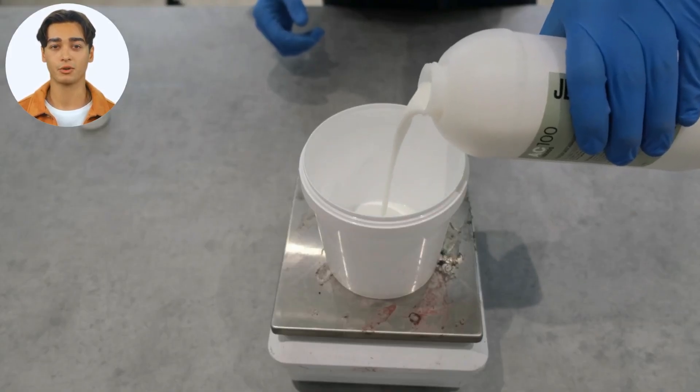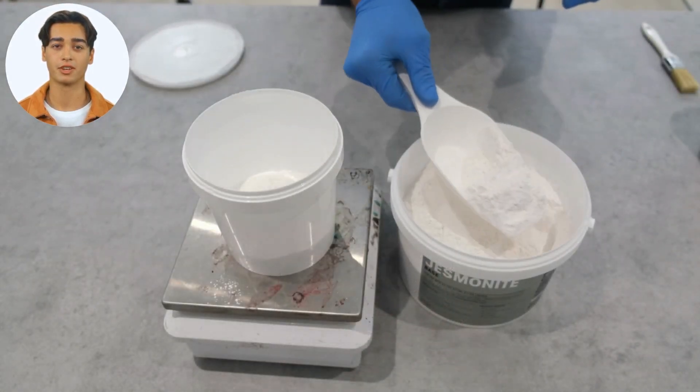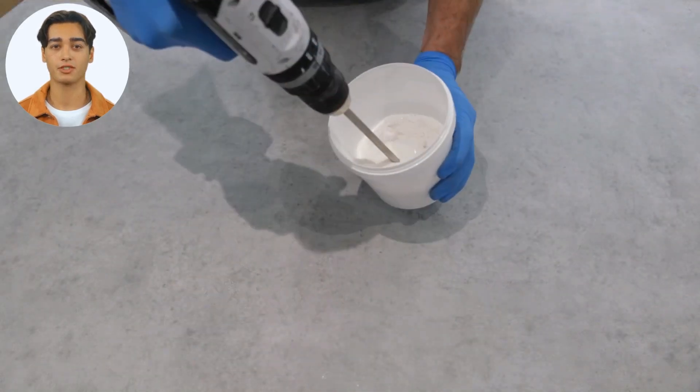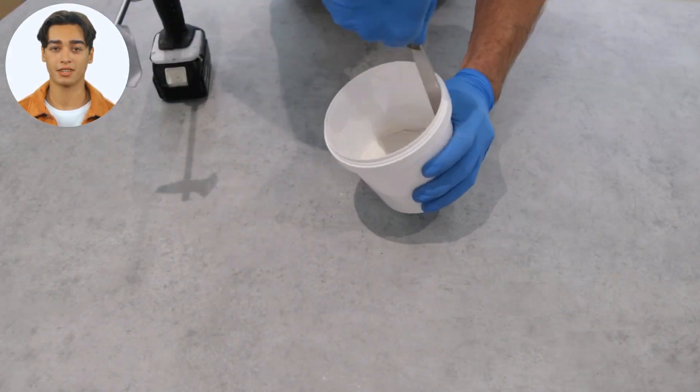First up, weigh out your liquid and then add the powder. You can mix small quantities of Jesmonite mix by hand using a stirring stick, but for best results, grab yourself a Jesmonite sheer mixing blade. This will give you a smoother mix and leave you with better results at the end.